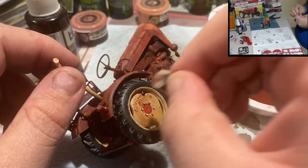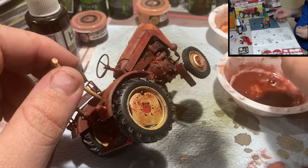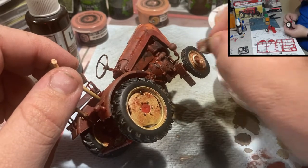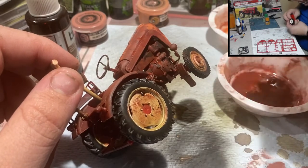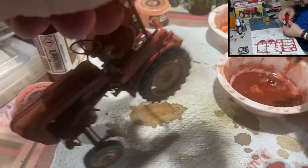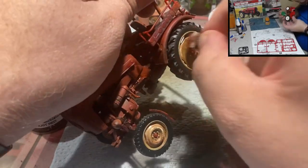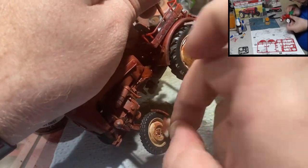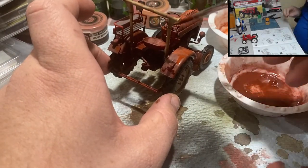For the tires we want less of an all-over rust appearance on the rims, so I'm using the sponge technique — similar to how you'd do this with paint. Rip up a bit of makeup sponge, blot it on a paper towel, and you get really nice randomized rust patterns. Do it more on the outside where it's visible, and you can go a bit more ham on the inside since it's less noticeable.